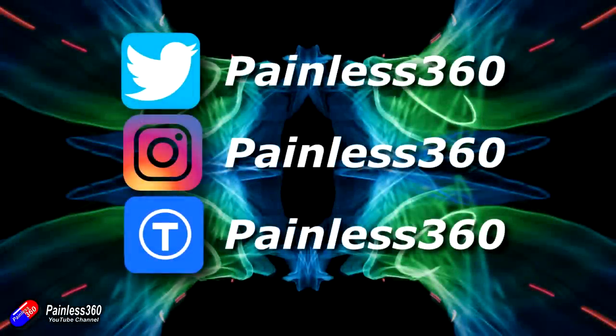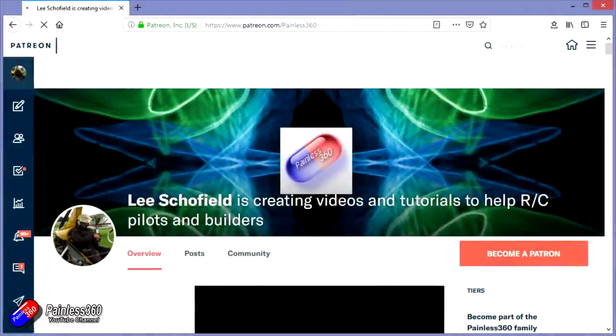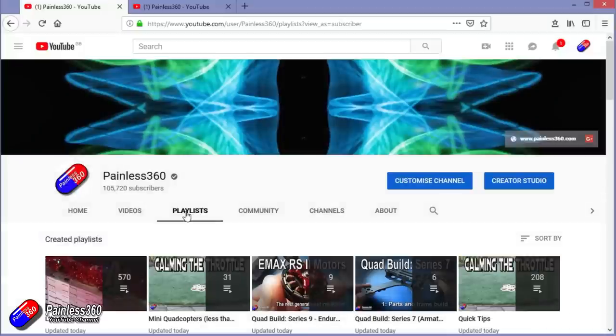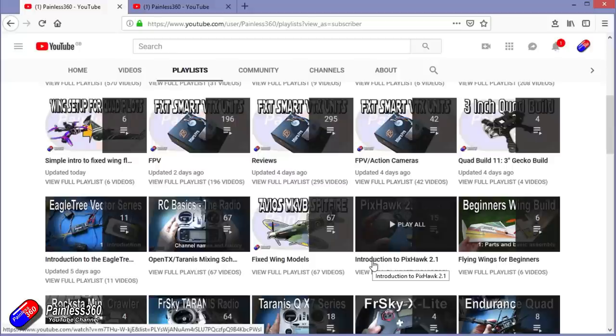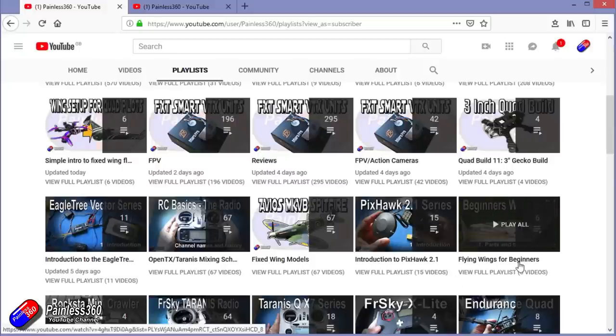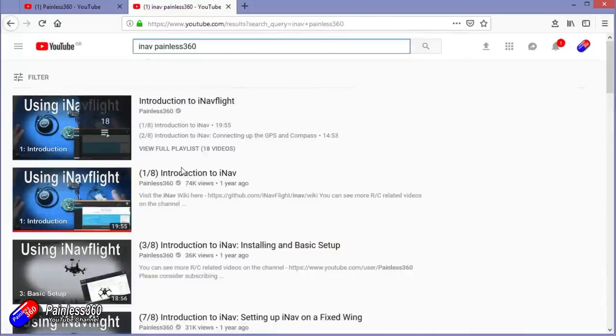Thanks for watching the video. You can find me in all the usual places on social media. If you like the video and what I'm doing here, hit the subscribe button and the bell notification icon too. If you really like what I'm doing, you can become one of my Patreons for access to me directly for support, giveaways, and regular updates. If you're looking for particular content, check out the playlists — I organize all of my videos into playlists. If it's called 'Introduction To', it's designed to start simply and build on that. If it's 'For Beginners', it's aimed at people brand new to that part of the hobby. You can also search 'iNav Painless360' on YouTube to find all my videos. Thanks again for watching and happy flying.